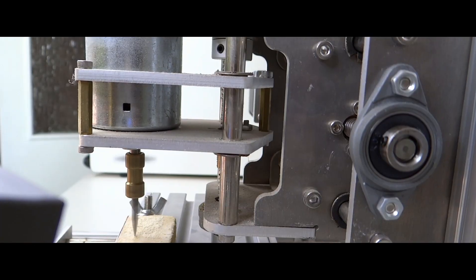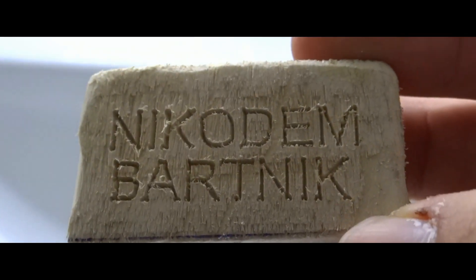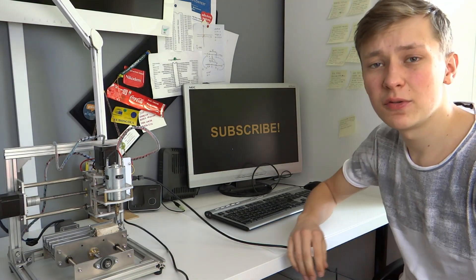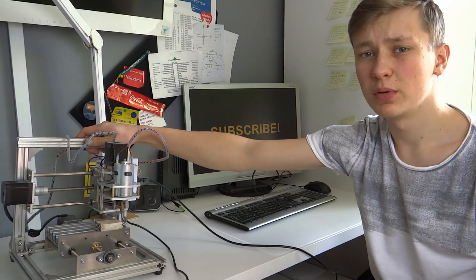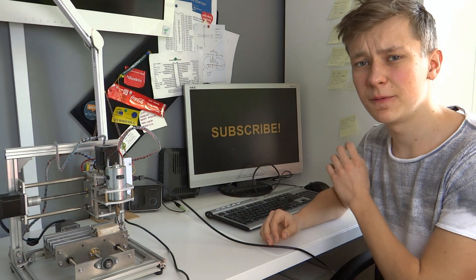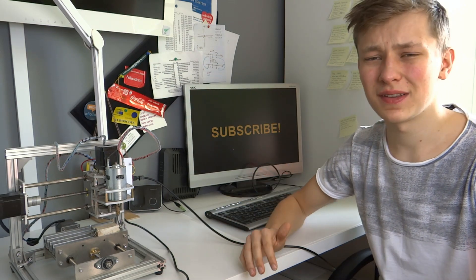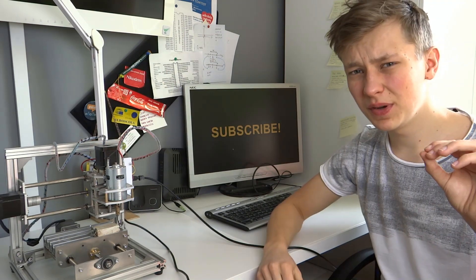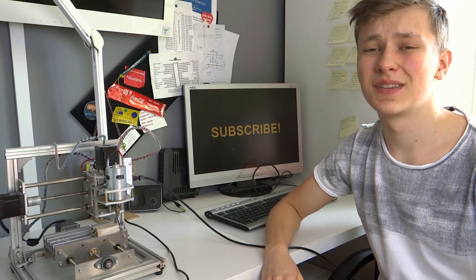Hi everyone. Today I will show you how you can engrave things, for example on wood, with a t8 CNC machine. To engrave something we firstly have to design it in Fusion 360. All you have to do is design what you want, click a few buttons, and you have ready G-Code that you can upload to your machine. It will be really simple and really quick, so let's get onto the computer and start designing.